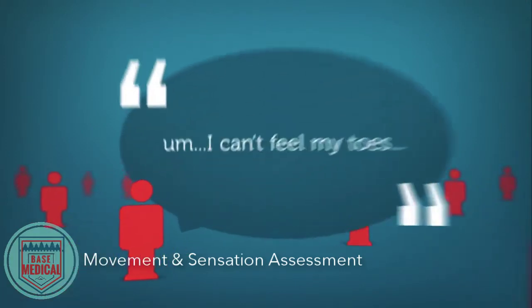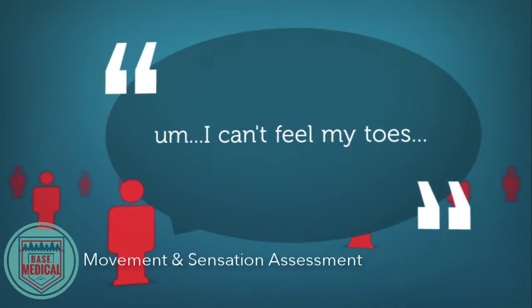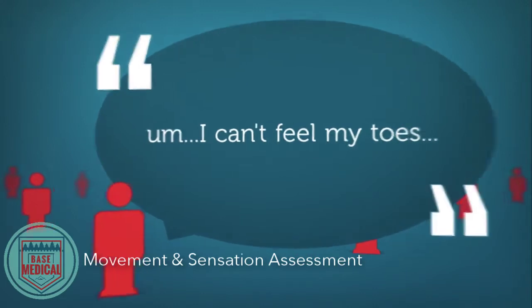This may not develop until much later, so instruct the patient to alert you if they begin to experience numbness, tingling, or an increase in pain.